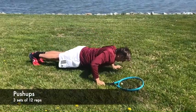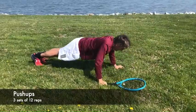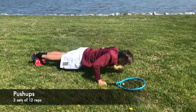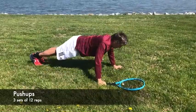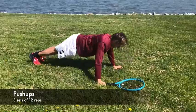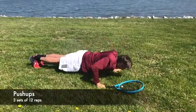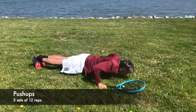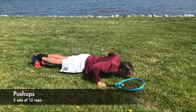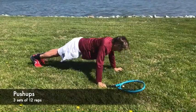I love push-ups. They're one of the most common and efficient exercises you can do for your upper body. They work on your pecs, triceps, and anterior deltoids. You'll notice I'm holding a racket, but the only reason is that I miss playing tennis. I start in the prone position with my back straight, then I raise and lower my body. To make them more difficult, go down slowly and come up slowly. You can do three sets of 12, or in this case, I do them for about 30 seconds.